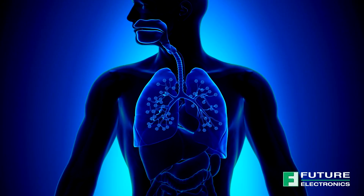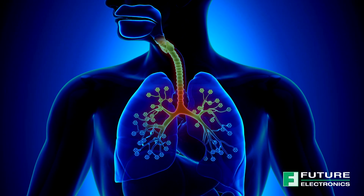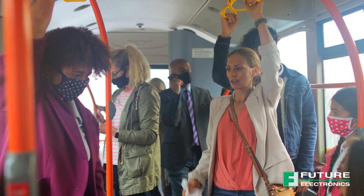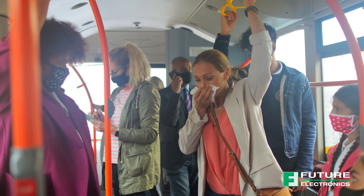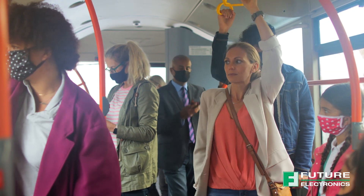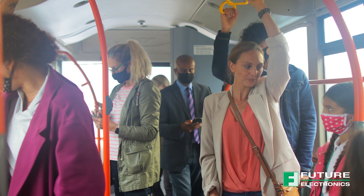Poor ventilation in a building can result in lower oxygen levels and a buildup of carbon dioxide, which can have a negative impact on health and productivity. On this episode of TechVentures with Lizina, we will explore ways to monitor indoor air quality with the Infineon Sensive Pass CO2 sensor.